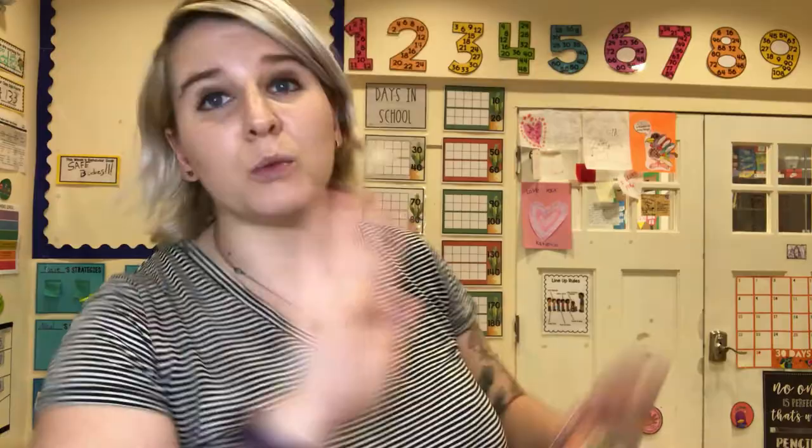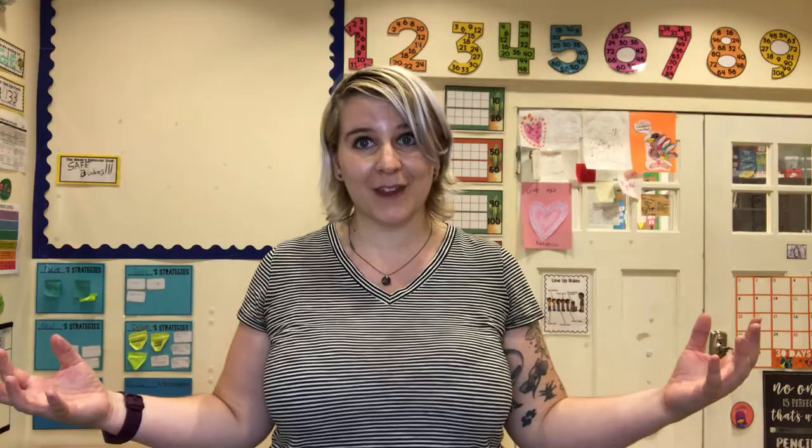We are going to have to stay socially distant, and we are going to have to wear face masks when we're together in school. Don't worry — I'm all alone in the classroom right now so I can safely take my mask off, but when we're together they stay on. Another thing that's really different is that we are only going to be together in this physical space for half the amount of time that we were last year.